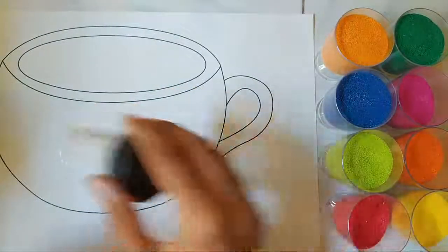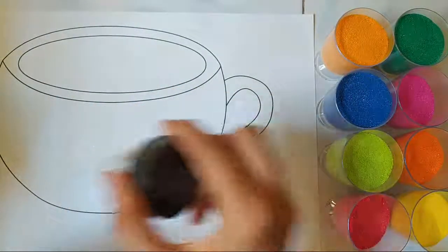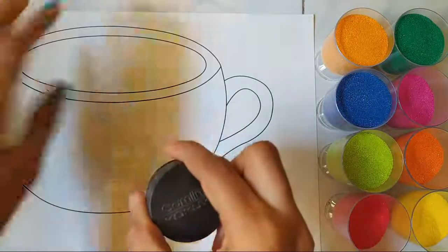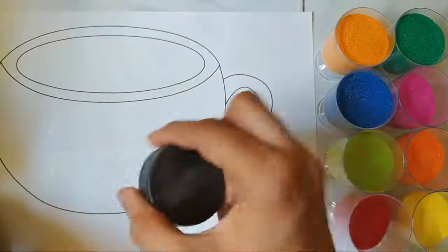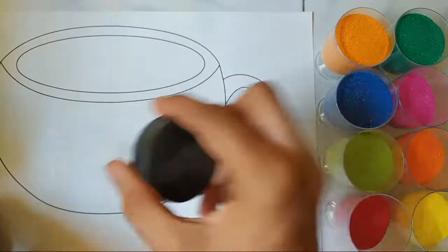Always remember when you're making a sand art, you should either start from the top or from the bottom, and you should move on step by step.